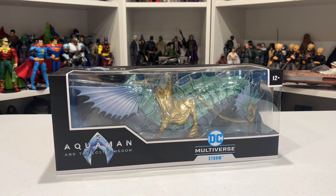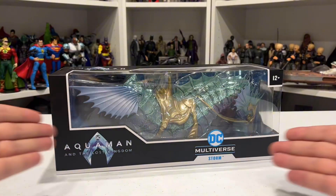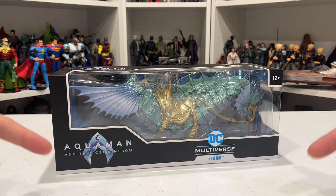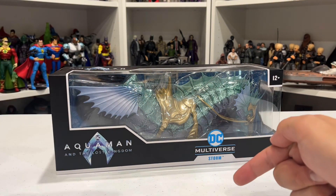What's up boys and girls, welcome back to another Dave Cave review. I'm Dave coming at you from the Dave Cave, and tonight I'm having a look at something special — the DC Multiverse Aquaman and the Lost Kingdom Storm.